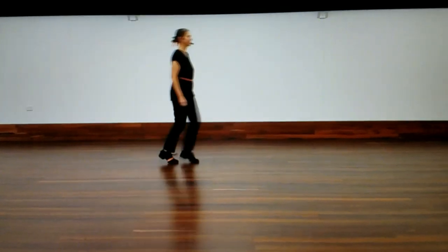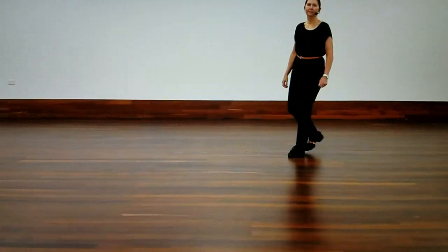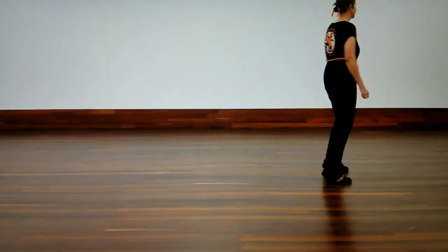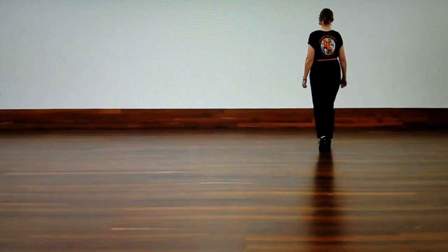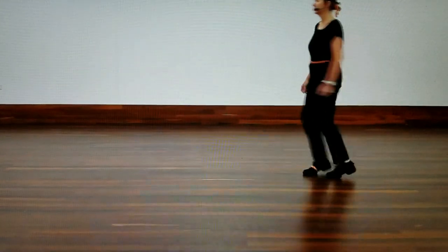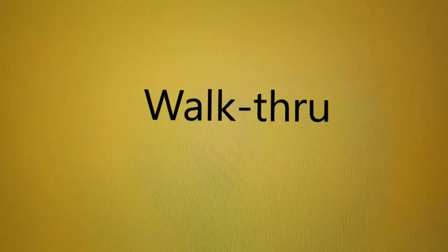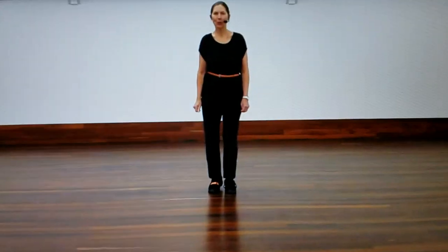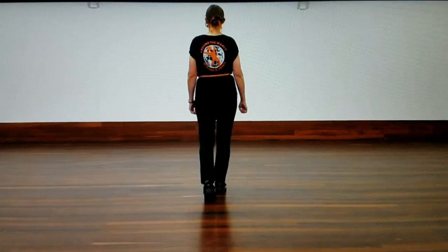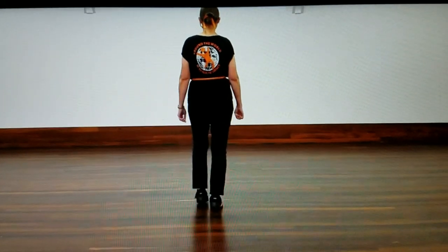Thank you. A simple cha-cha is a walkthrough. We're starting with the weight on the left foot, right foot rocks forward — rock, recover, cha-cha back, back, rock, recover, cha-cha forward.